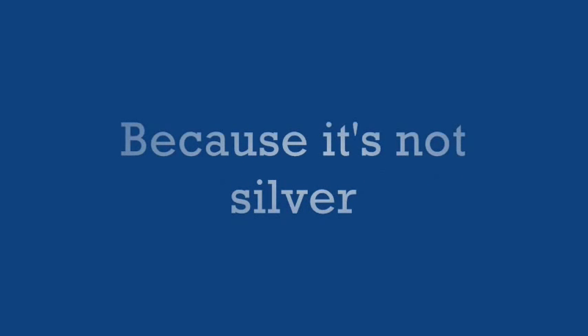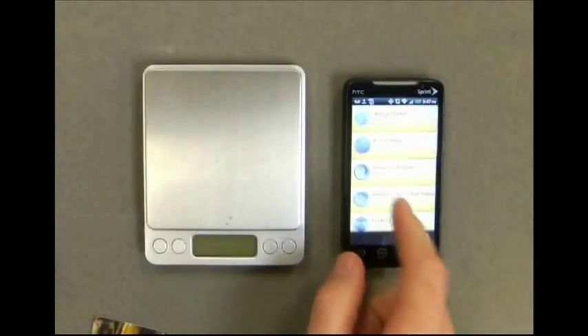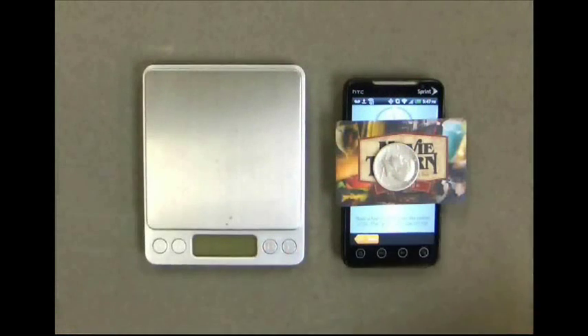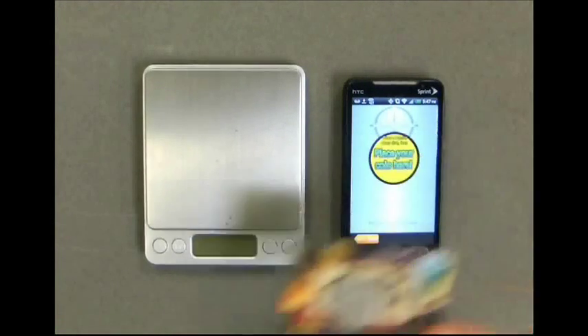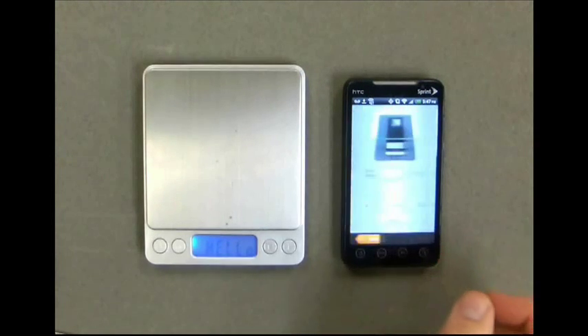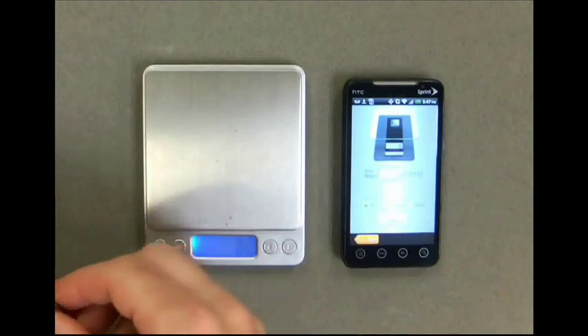In the next test we'll be testing a Kennedy half dollar. This test is just to show that a non-silver coin will fail. Press the screen calibration button, then press the start button and place the barrier down with the coin on top. Wait for the analyzing mode to finish and remove the coin when prompted. Though it's not silver, this is an actual coin so it will pass the first test.